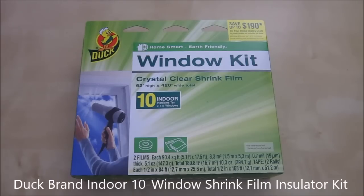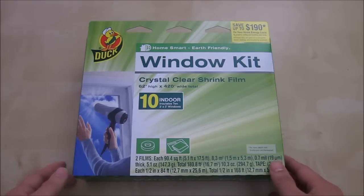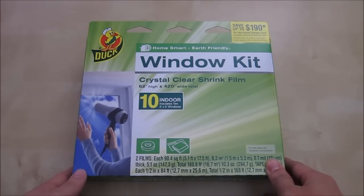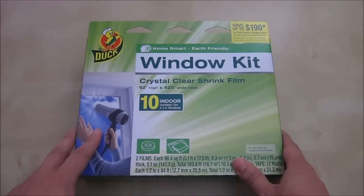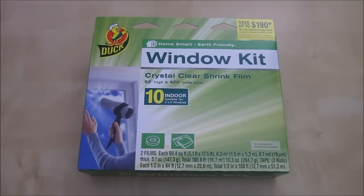Hi, this is a quick unboxing and review of the Duck Brand window shrink film insulator kit. With winter coming, sometimes your window is not as efficient as it should be — it leaks a lot of air out and allows a lot of cool air in. This kit is basically a really thick, crystal-clear film that you can put on your window to give a nice air insulation layer.